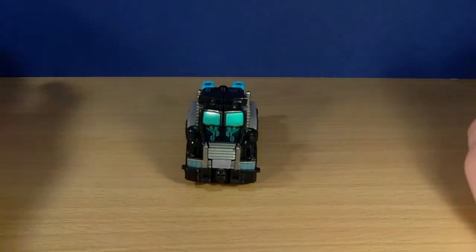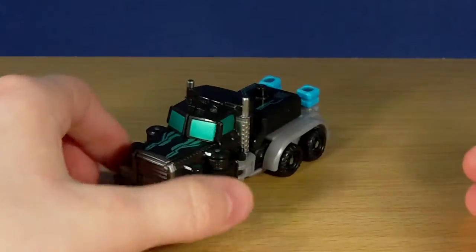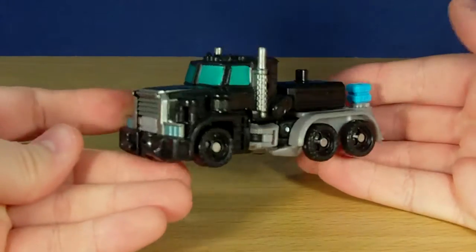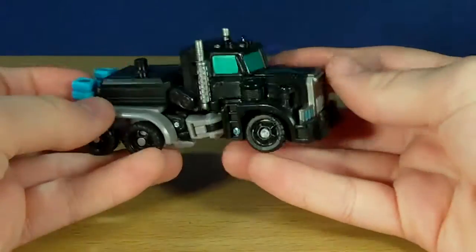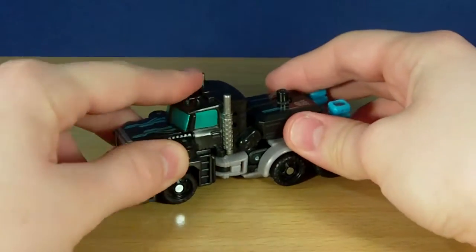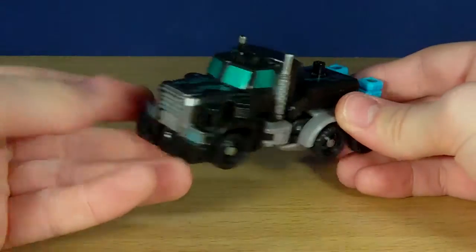I'm going to set these guys off to the side a little bit. Let's just focus on Crankcase, because in my opinion Crankcase is a phenomenal looking figure. First thing you'll notice, he bears a hell of a lot of resemblance to Generation 1 Motormaster, because he has the black truck. He just looks really nice and really cool. The overall look of this guy really suits this mould.